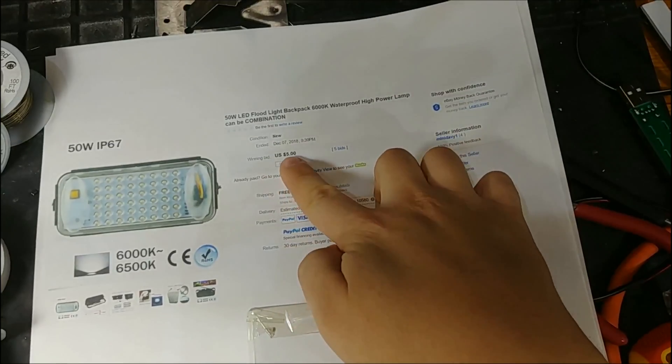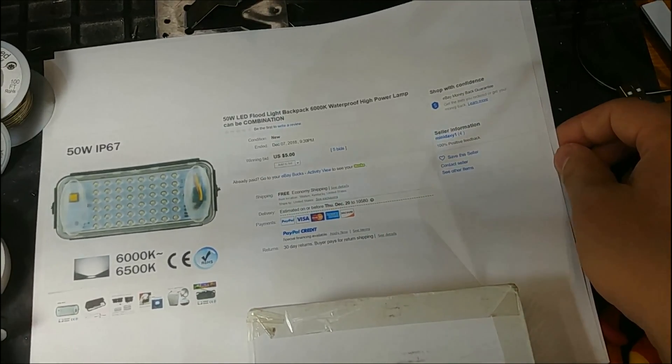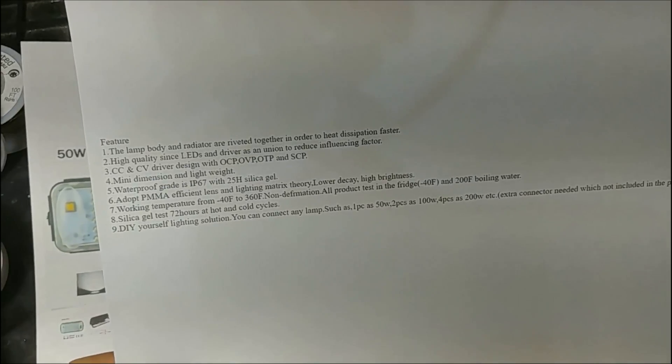I paid five dollars for this from a US seller called Mini Davey One, and the description has some interesting stuff in it. The lamp body and radiator are riveted together in order to heat dissipation faster. High quality since LEDs and driver as a union to reduce influencing factor. Constant current and constant voltage driver design with over current, over voltage, over temperature, and short circuit protection. Mini dimension and lightweight. Waterproof grade is IP67 with silicone, not silica gel.